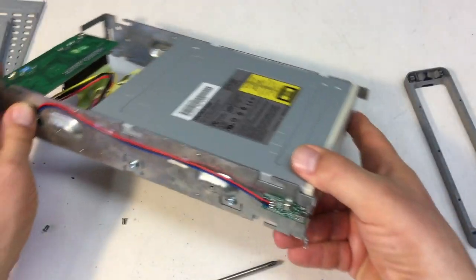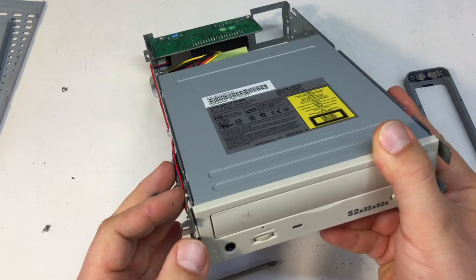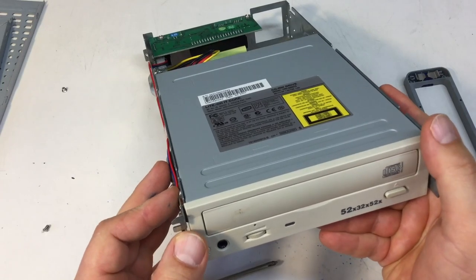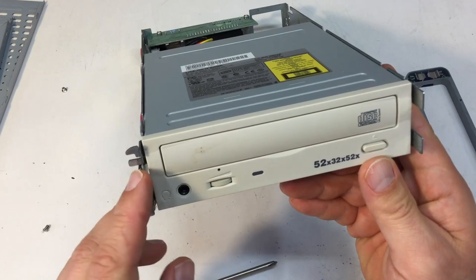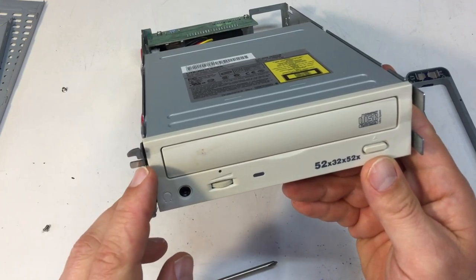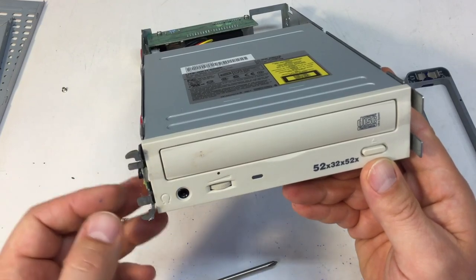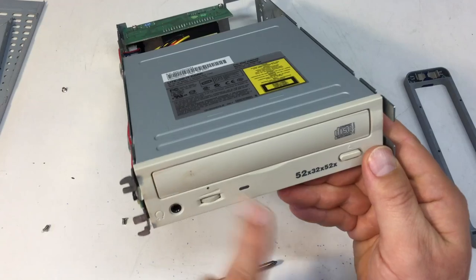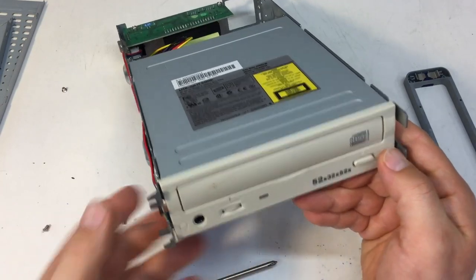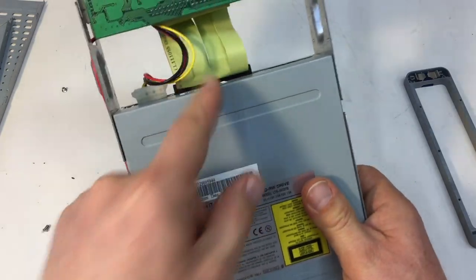And we have a micro switch here. The eject was done in software — well, not exactly software, but these CD-ROMs understand an eject command over the IDE bus, not SATA.